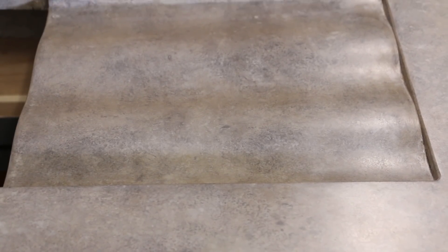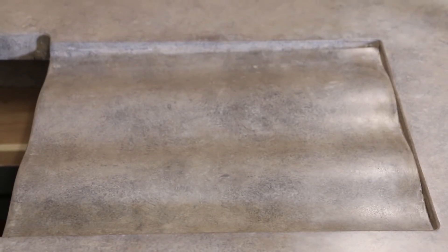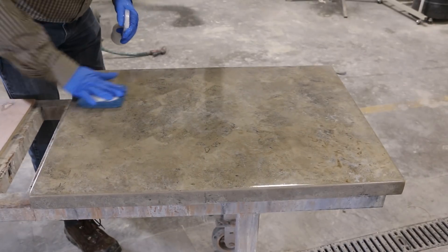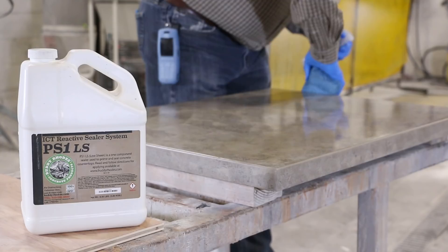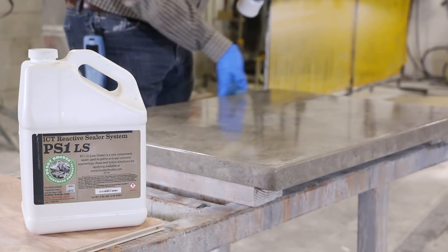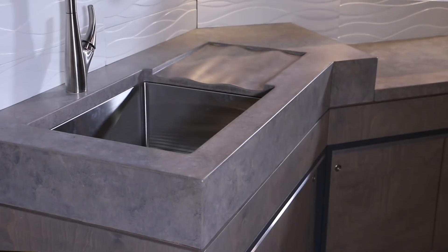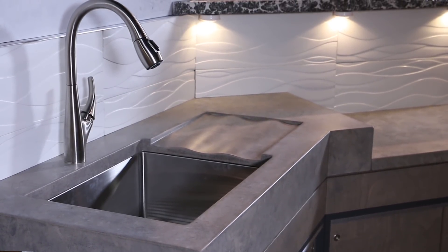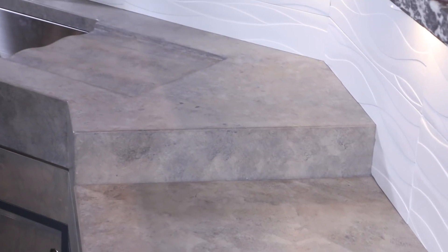We still recommend applying a true concrete sealer before putting the piece into service. We used ICT-PS1-LS for these countertops because it works well in conjunction with the glazes. After the sealer has dried, the countertop can be put into use. However, during this time the system will continue to build stain resistance. For the following month or two, we recommend wiping up all wet spills. We hope you have enjoyed this video and we will see you next time.